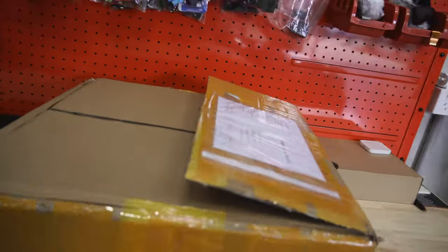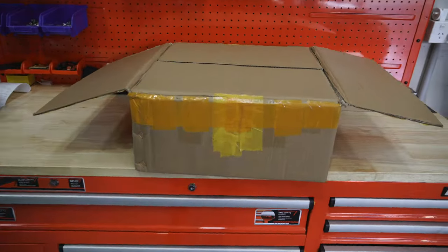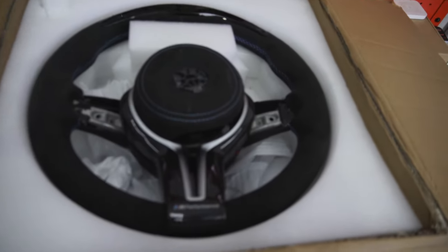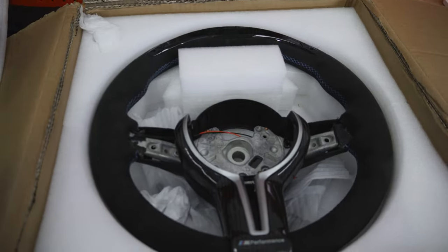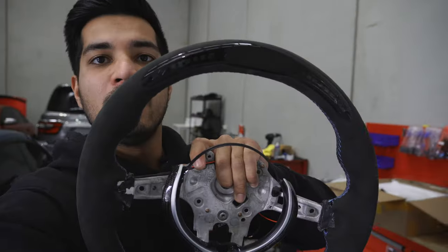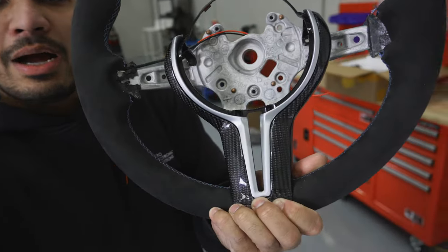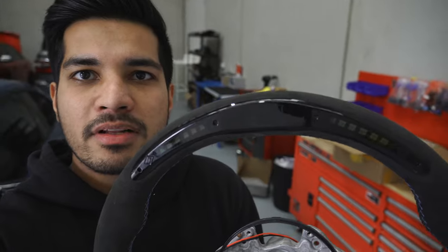What we're doing today is over there. In this package is something very exciting. Boom - brand new M Performance style steering wheel. It's not genuine. This is the wheel right here. It's very nice. It's got suede stitching around it, carbon fiber at the bottom, and the main thing that I really like is the digital display right at the top. That is awesome.